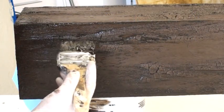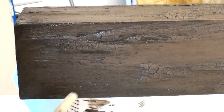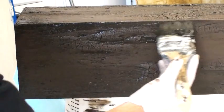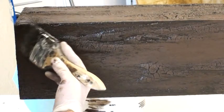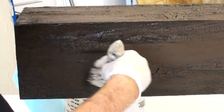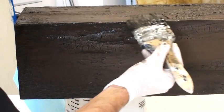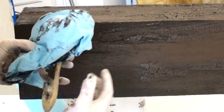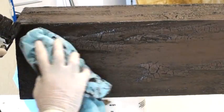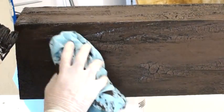Sometimes what I'll do — whether the beam is still wet or dry — is go back with the same glaze and lay it into all those edges and into the crevicing where the beam meets the wall, ceiling, or each other at an intersection, and just build up this dark color. Then I go in with my rag and feather it out so it looks like smoke damage and dirt collected in the corners. It just gives it more character.